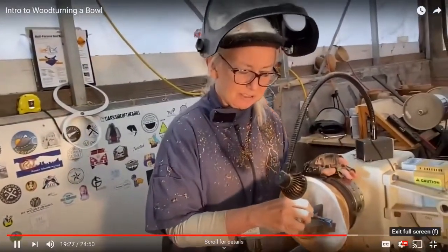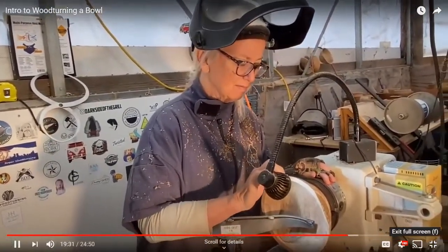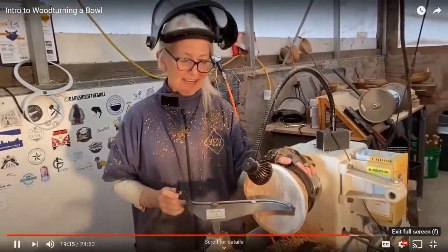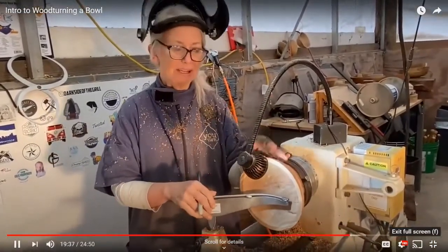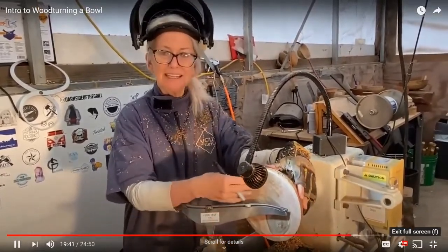Let's see how we're doing on our depth — it looks perfect. Now I'm going to sand it a little bit. I'm not going to sand the outside because we're going to do an encaustic wax process on that, but I'm going to sand the inside.